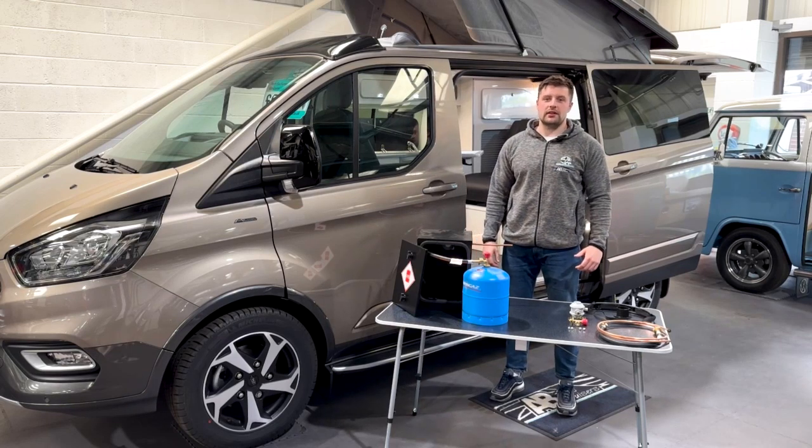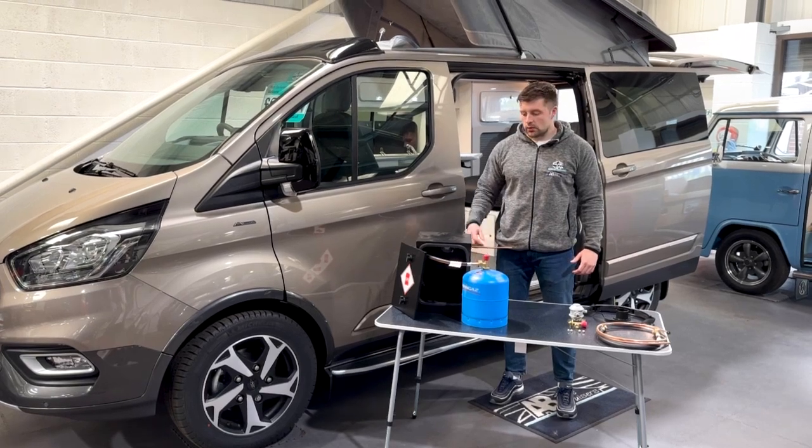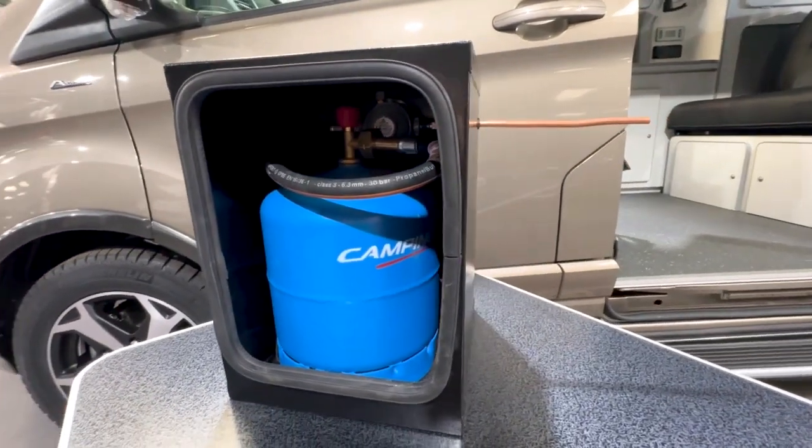Hi guys and welcome back to Autocraft Motor Caravans. Today we're looking at our bulkhead regulator gas kit, which is suitable for the 904 and 907 camping gas bottles.